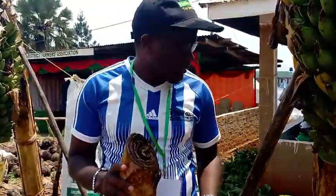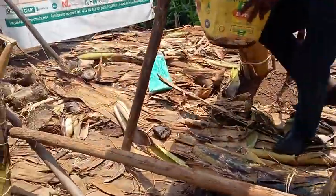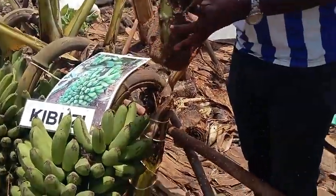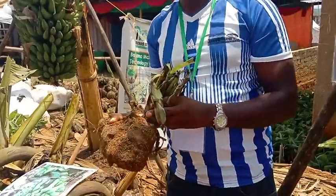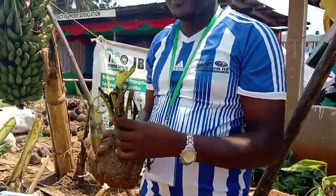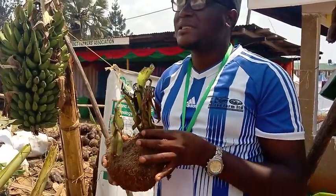Then we came out with a new technology. We are now using micro plant propagation to multiply plantlets. You see this technology — we get these plantlets, remove them, and put them. When they are in these conditions, they are free from any disease. You plant clean plantlets.